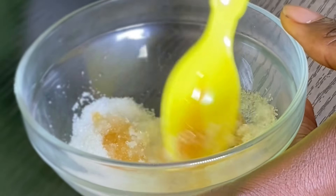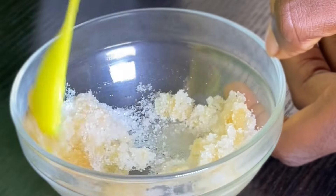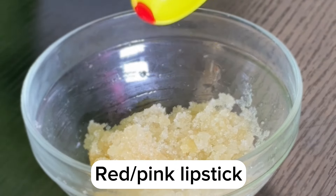If you're already finding this video helpful, make sure you hit that like button, drop a comment, and subscribe for more amazing content like this. Now, once everything is properly combined, I'm going to add in just a little bit of red lipstick.